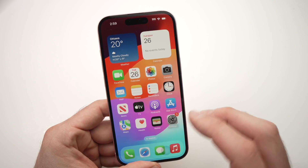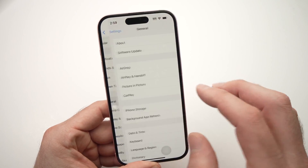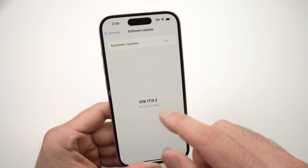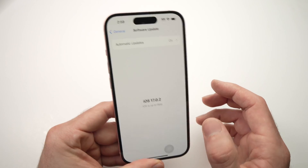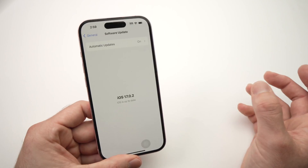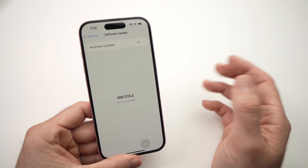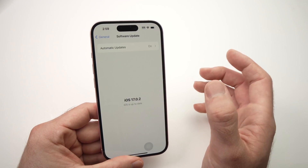Another thing you need to check is to go into Settings, go into General, go into Software Update and make sure there's no update available to be installed. Because sometimes if you're not on the latest iOS and you're trying to connect to a device that was made for the latest one, both won't be able to talk and the Bluetooth connection won't happen. So make sure you have the latest update installed.